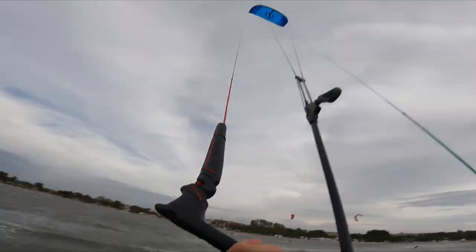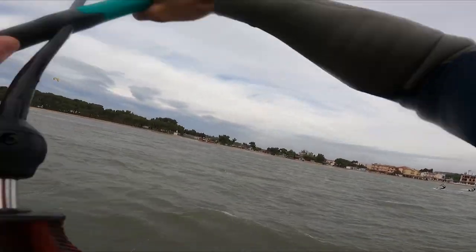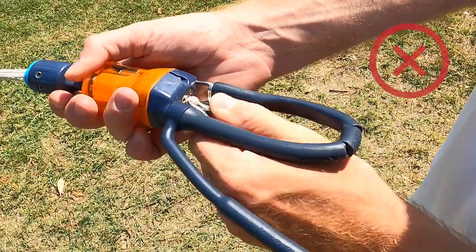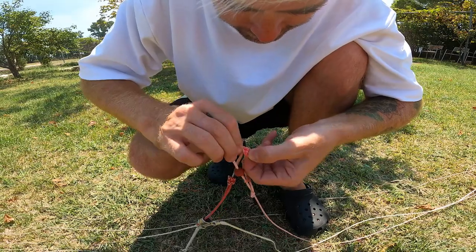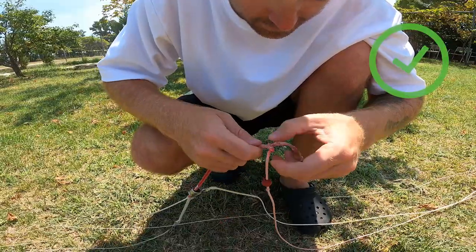On some bars the safety line gets shorter after lots of spinning. If the safety line is on full tension, this may shorten one of the front lines and cause the kite to pull on one side. There is also a high risk of the safety line breaking. Check if there are knots to extend the safety line or re-spin your safety line.